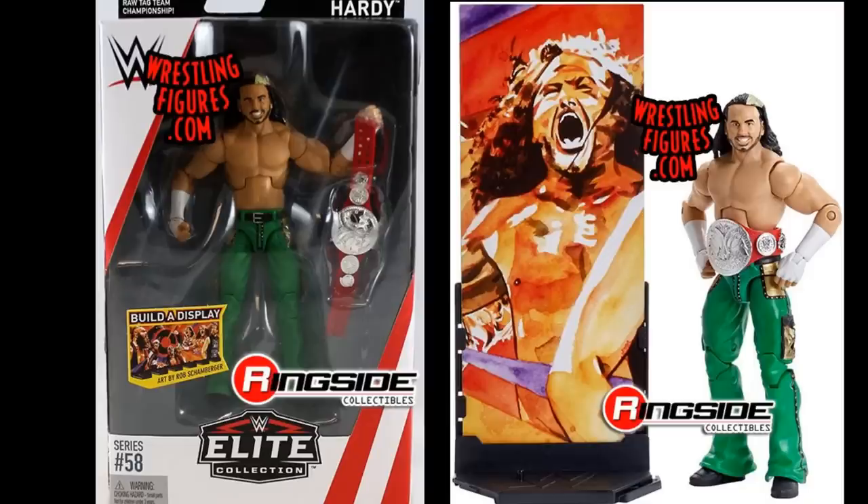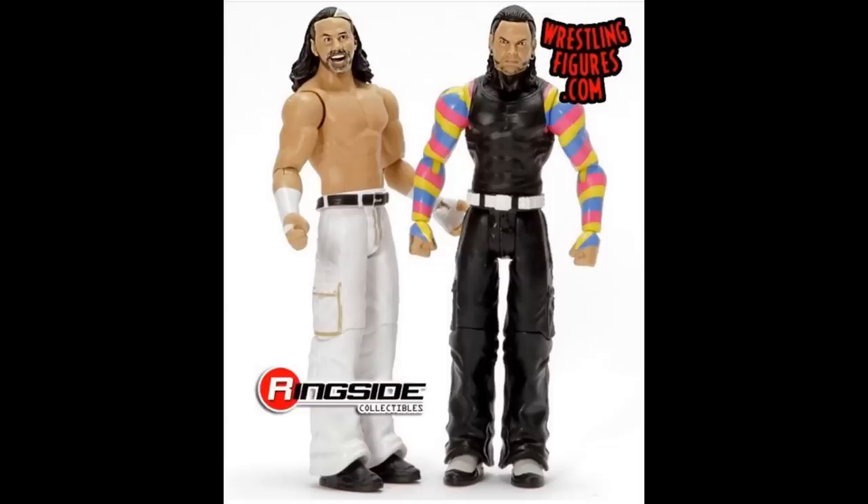We have Elite Series 58 Matt Hardy with his 'Delete' head scan and green pants — I love this figure and actually had multiple copies. I love the saturation of the color, and I did a head swap with this and my Epic Moments Matt Hardy that made it look a ton better. You really don't realize how many Matt Hardy elite figures there are until you make a video like this — it's kind of insane.